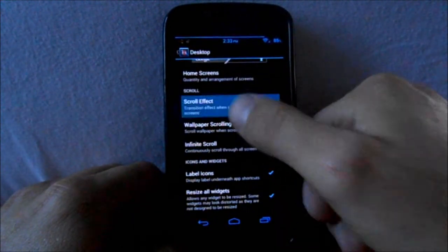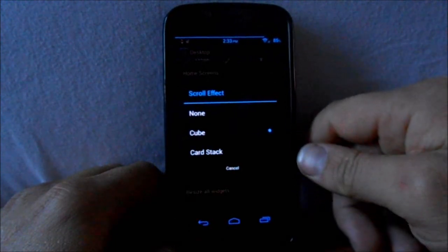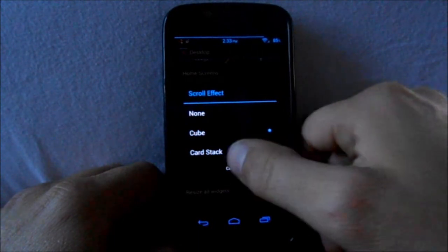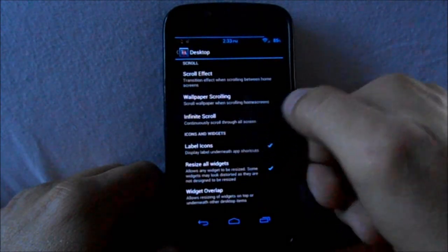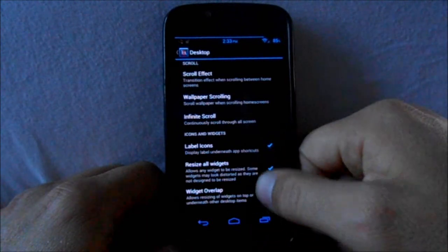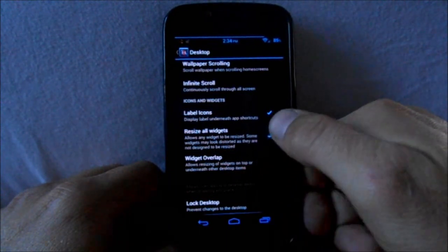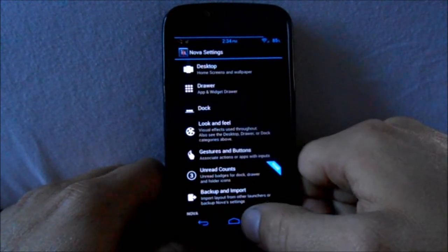For desktop scrolling effects, you only have two options without the pro version — right now mine's on cube, and stacked is how I have it in my app drawer. Infinite scrolling makes it so you can keep scrolling and it'll loop your home screens. Resize all widgets is something I always pick because I like to move mine and make them different sizes.